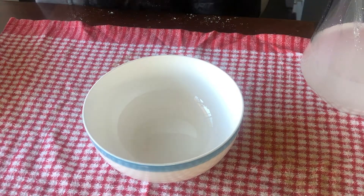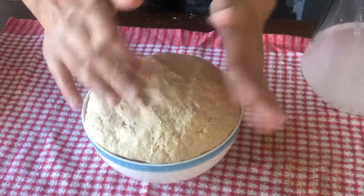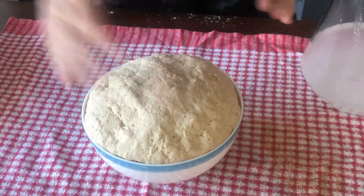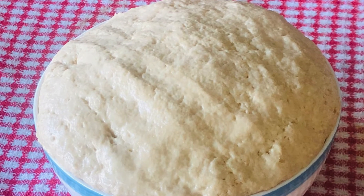We will cover it and wrap it and put it in the fridge. And after 10-15 minutes, we will get some roti. Thank you very much for watching. Bye-bye, take care of yourself and your family. Bye.